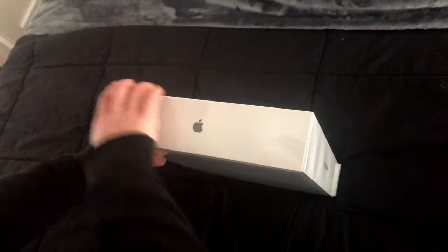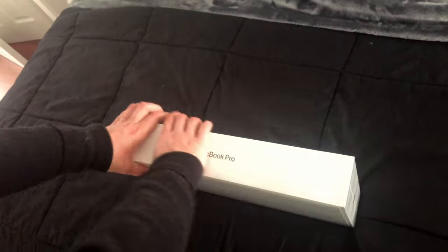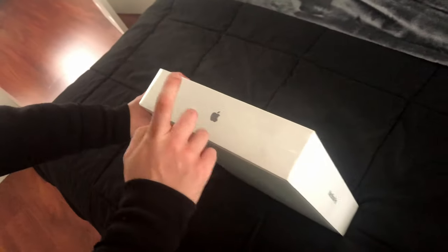On the left side, you have the grey Apple logo. Up top, we have the MacBook Pro branding again, and on the right side, we have the Apple logo again. On the back of the box, we have all the serial numbers and all the specs, and the Apple Mac logo here.